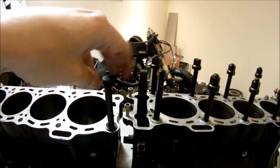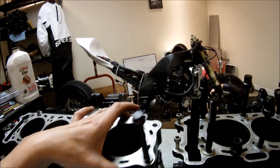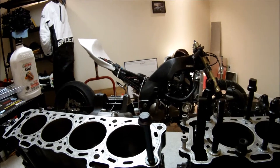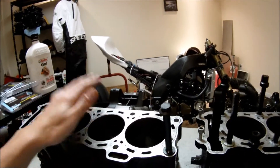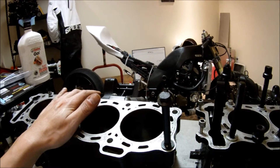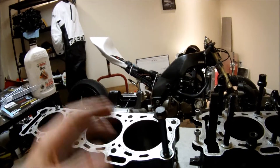So which way should you go? Let's talk about it. First, let's talk about the most important thing to the majority of people, and that would be price. Ten ARP head bolts and washers for this application costs roughly $60 — you can get it cheaper or more expensive depending on where you get the parts.